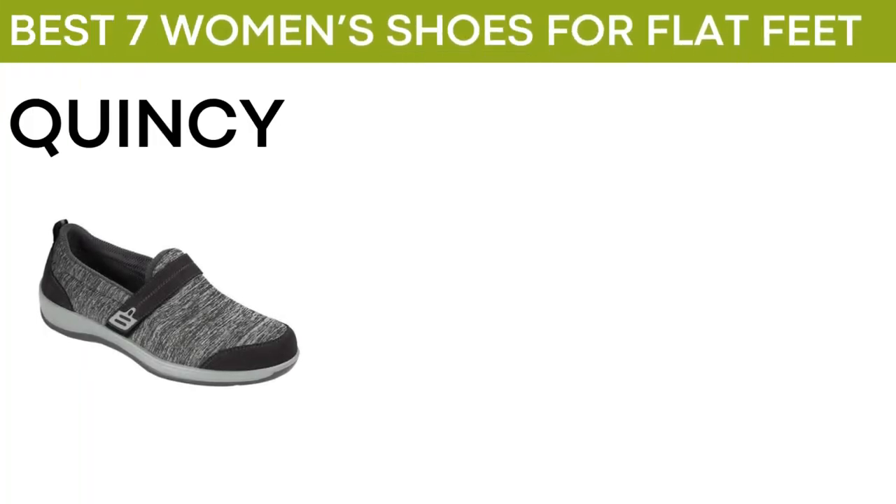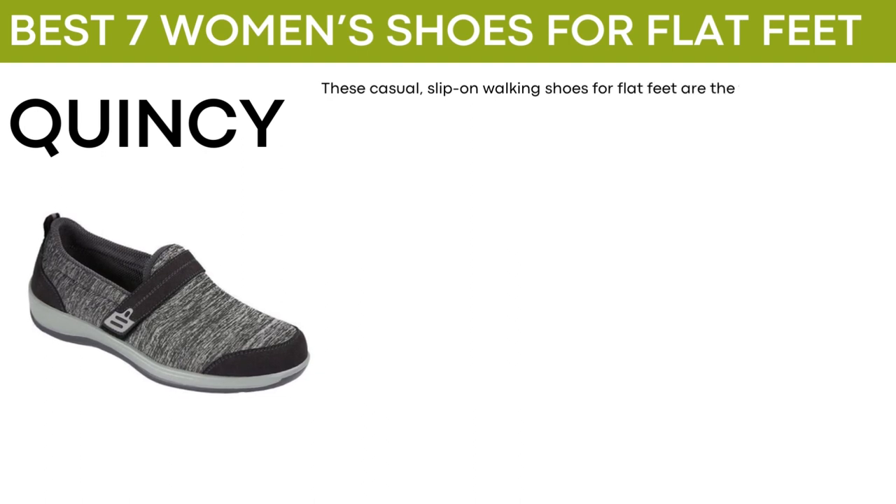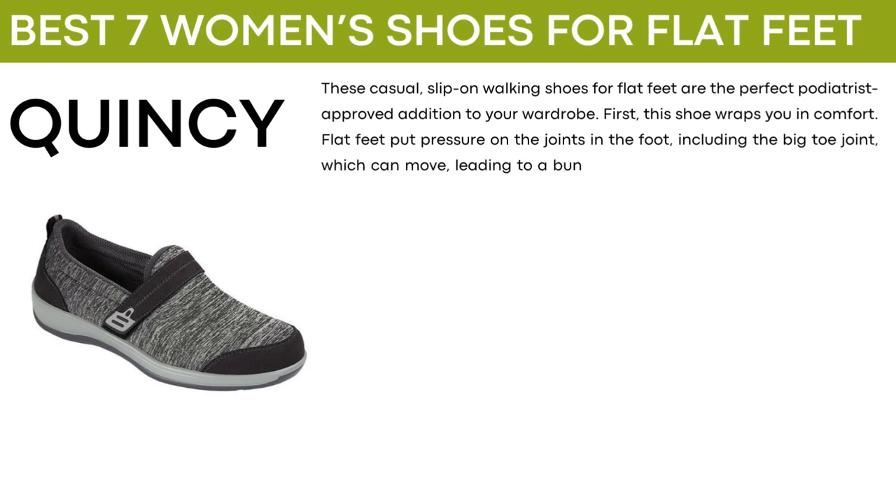The next shoe is called Quincy. These casual slip-on walking shoes for flat feet are the perfect podiatrist-approved addition to your wardrobe. The shoe wraps you in comfort. Flat feet put pressure on the joints in the foot, including the big toe joint, which can move, leading to a bunion.